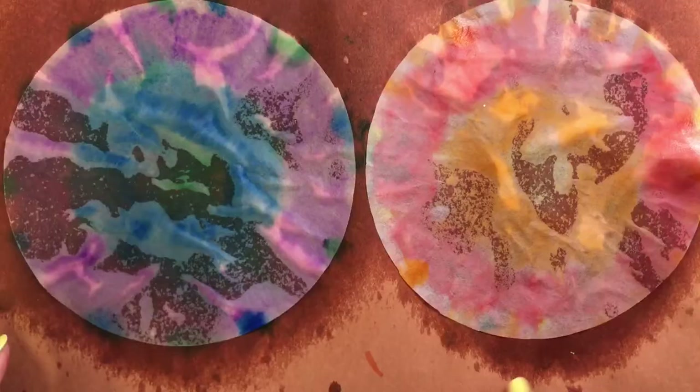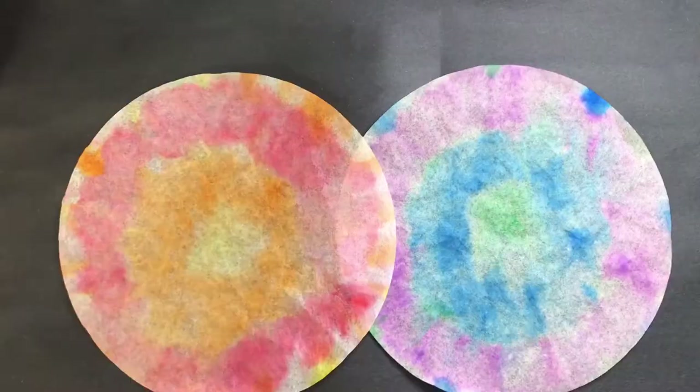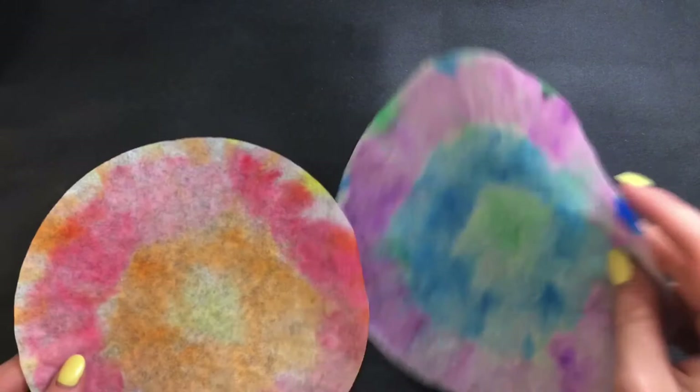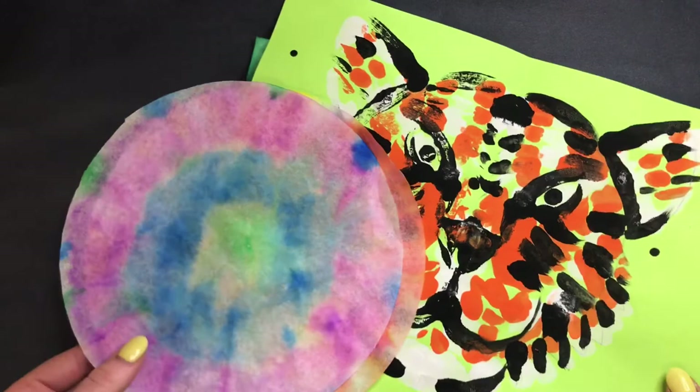Now that I've sprayed my coffee filters with water, I need to let these dry. I'll come back and show you what mine looks like so you can see what to expect. Here are my coffee filters 100% dry — they dry nice and flat, and the colors become almost like a tie-dye, which looks really cool in person. Hold on to these and keep them in a safe spot with your jungle paper and your tiger, because next week we are going to put them all together. I hope you guys have a lot of fun with this awesome coffee filter technique — I'll see you guys next time, bye!